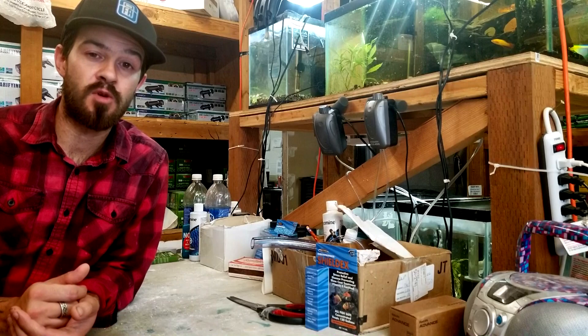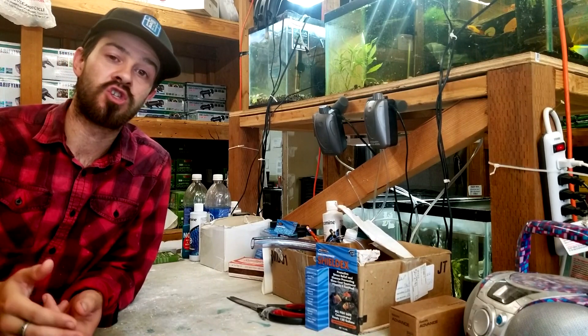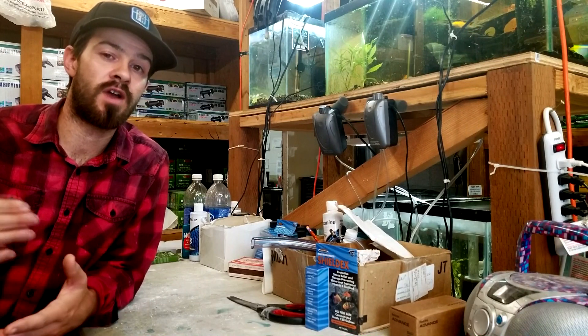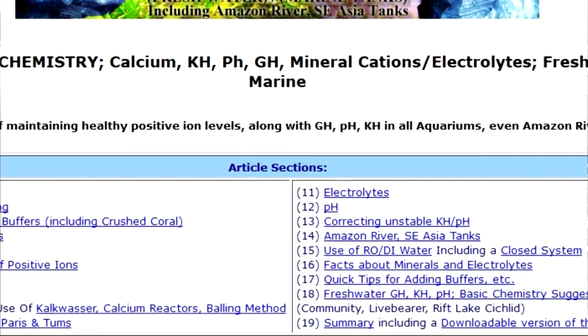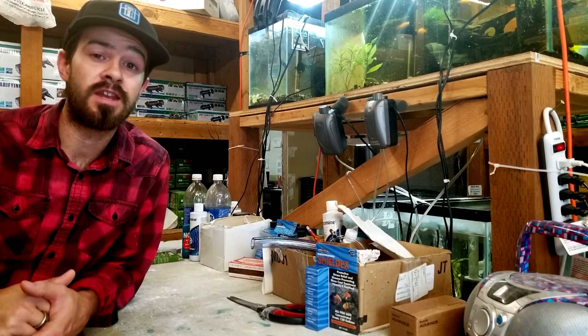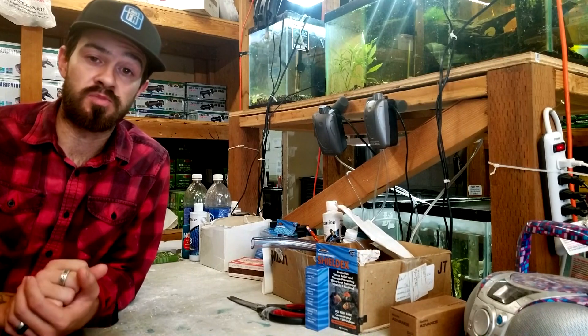Just make sure you have a stable pH by maintaining a proper KH. If you need any additional information about alkalinity and these terms, see the description below — I'll throw some links in there. Maintaining your alkalinity at between 3 to 5 degrees will actually stabilize your pH.